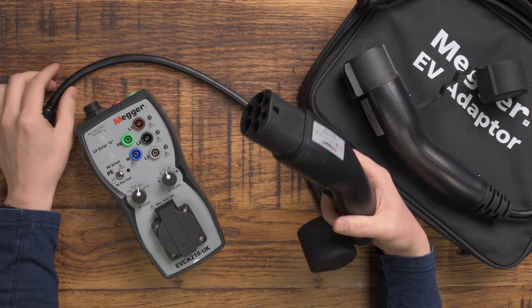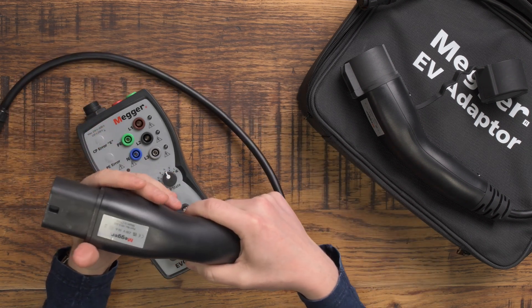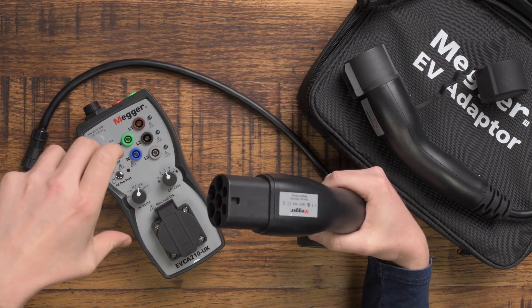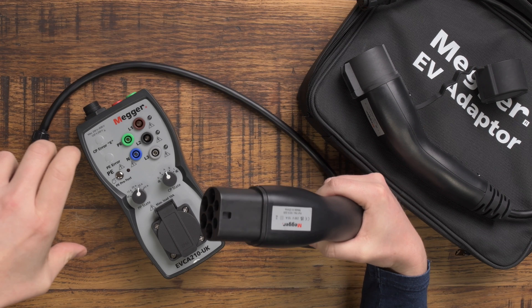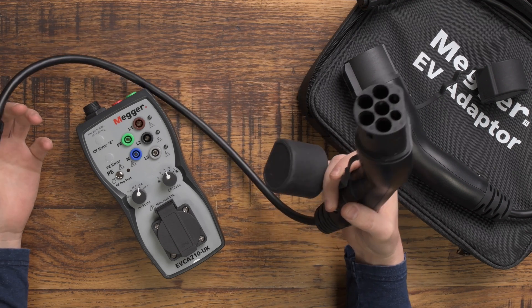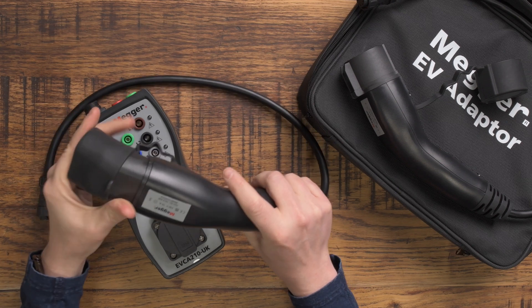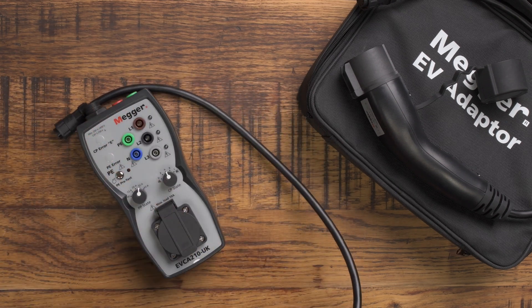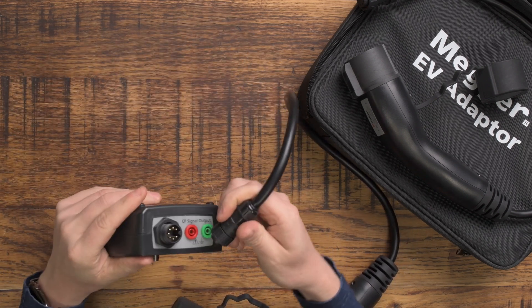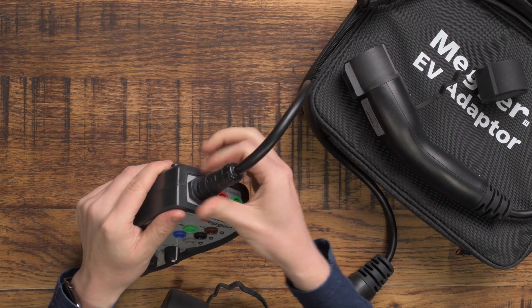If you're installing an EV charger you're probably going to be installing a Type 2 — either an untethered unit which has a socket in the front which you would plug this into, or a tethered unit where it comes with a tethered cable and plug, and then you would plug this into the end of that tethered cable. It comes with nice rubber covers to protect the plug, and you choose which one you need and connect it in, lining up the pins and then screwing it on.